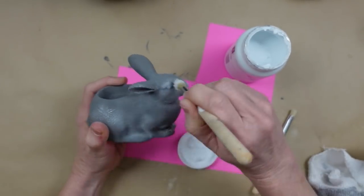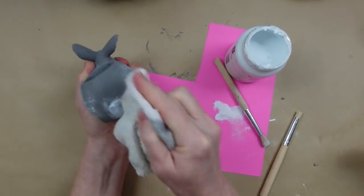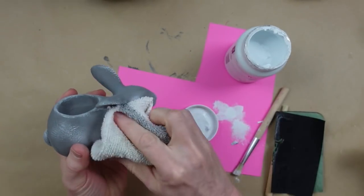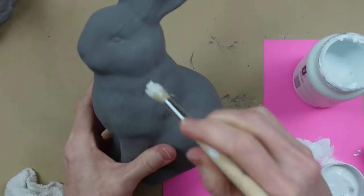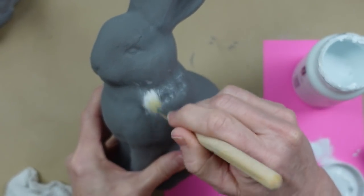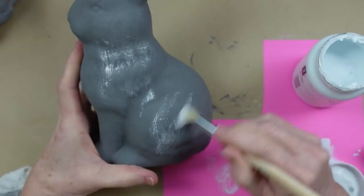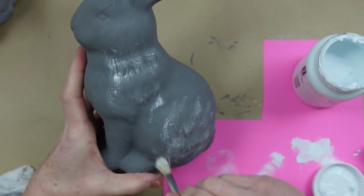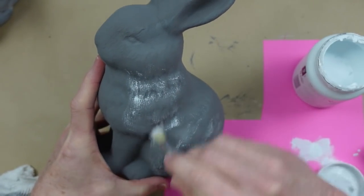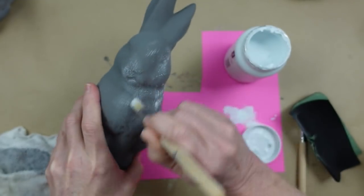I put this in fast motion so you can see the progression without having to watch every single step. Just hang in there. This is what it looks like at first, then I go in and add some more. By the time I got done with the little bunny I had much more confidence to move on to the larger bunny, which I was much happier with. It goes in steps and takes some time. I promise you, if you hang in there, it's going to get better.